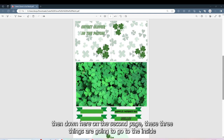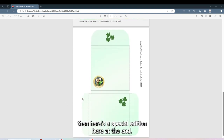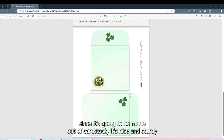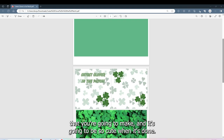Down on the second page, these three things are going to go on the inside of our card. Down at the bottom we have some banners to pick from — a couple of preset sentiments, or you can design your own. There's also a special addition: an envelope made out of cardstock, a 3D envelope to fit a 4x4 card. Since it's made out of cardstock it's nice and sturdy and thick, and it's gonna hold this multi-layered card.